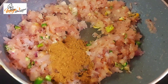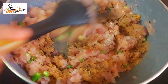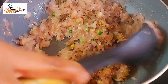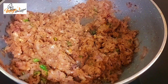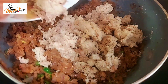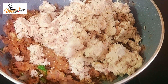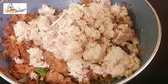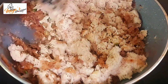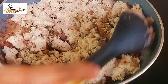Add 1 tsp of garam masala. Add 1 tsp of chicken seasoning. Now let's mix it in a medium-sized area.